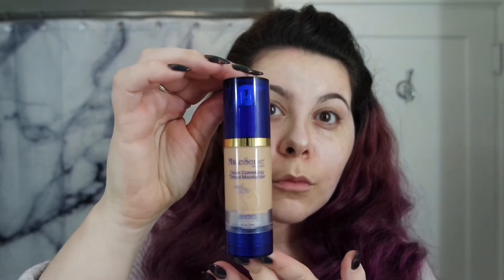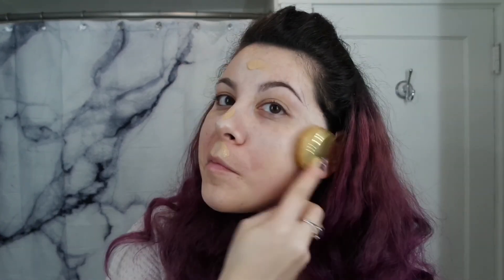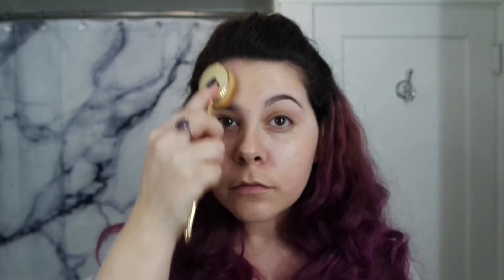Next I'm going to apply a layer of the medium tinted moisturizer. This is going to give me my first layer of coverage. I love my Senegence face products because they all contain Seneplex, which is going to speed up your cellular renewal. That means you'll have glowy, clear skin in no time.